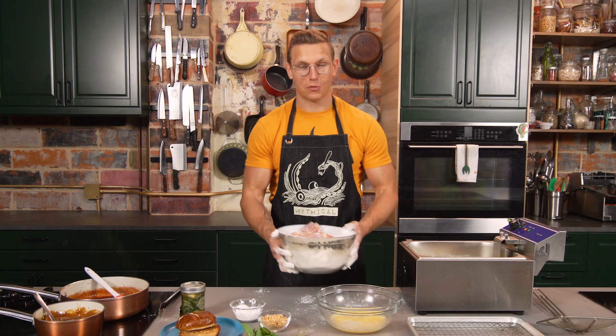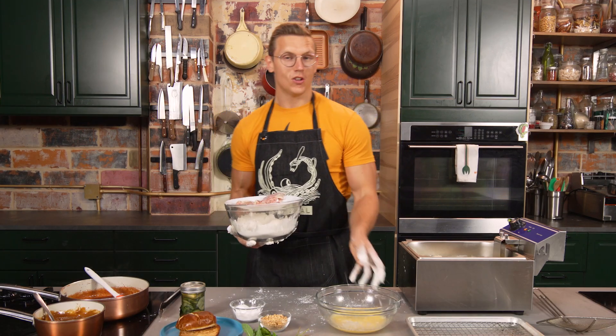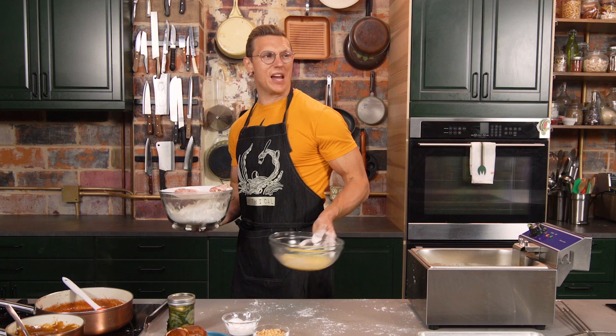Annalise doesn't wash her hands after the bathroom. Spread that rumor. She calls me out, I call her out.